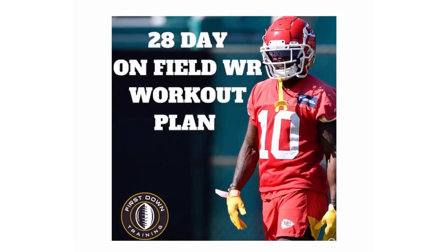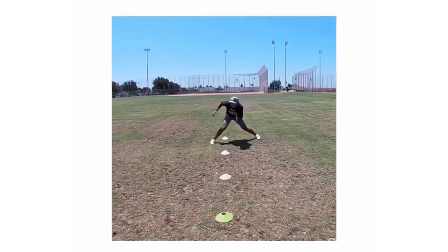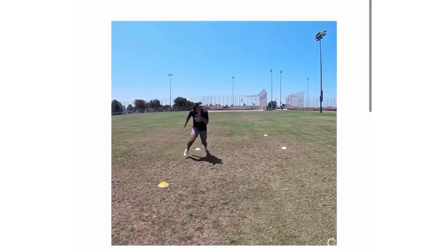It's a four-week workout plan with on-field drills — all the specific things you need to do on the field to take your game to the next level. We break it down step-by-step into a plan and then we give you a 30-minute instructional video where we break down every single drill, give you a full-speed example of each drill and how that drill is supposed to help you. Very first link in the description for our 28-day wide receiver workout plan.